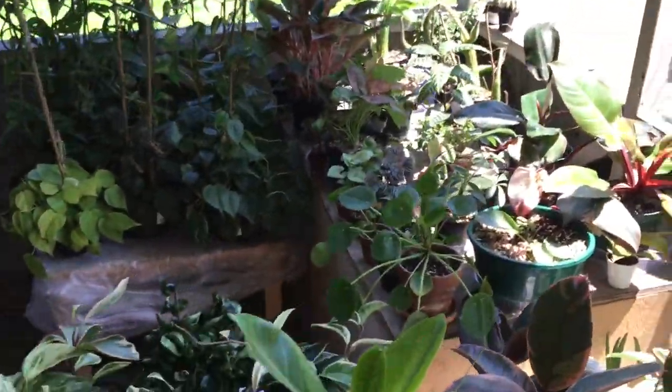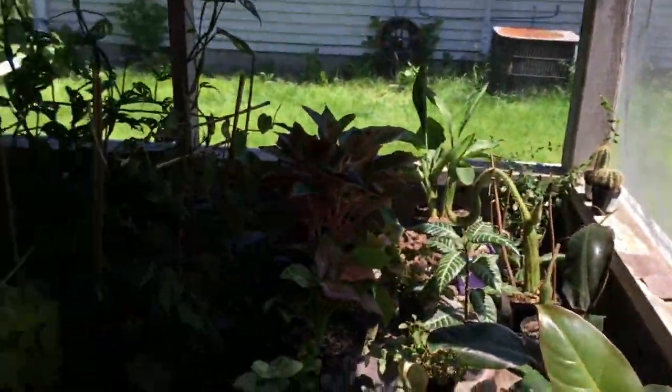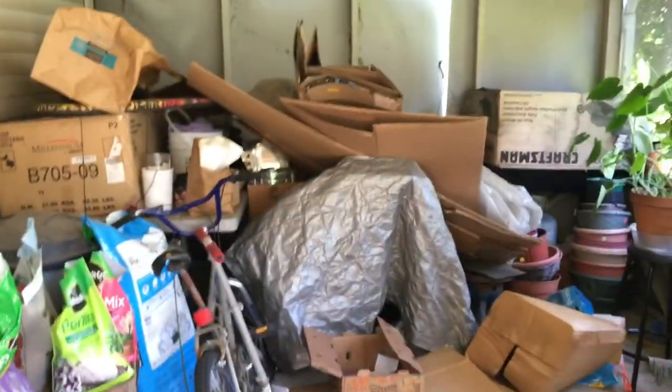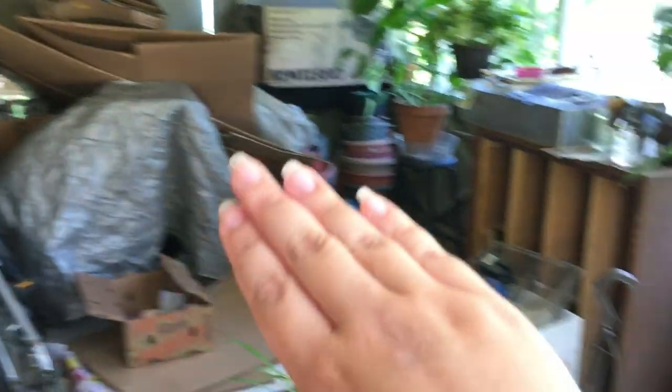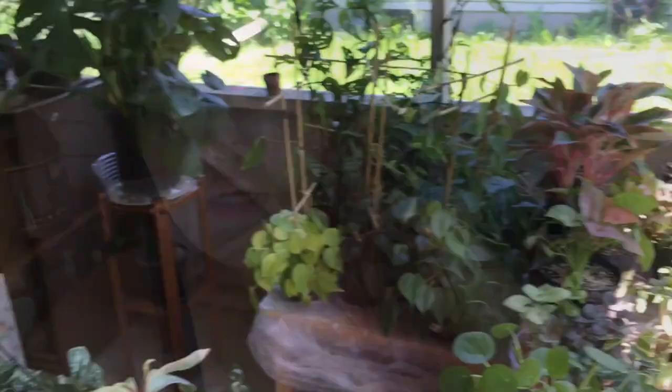These guys also have pebble trays to help with humidity. I open them throughout the day so air can filter through and circulate, and then at night when I come back, I put the lid back on and leave it like that for the whole night. That is my sunroom tour — this is how it looks. Over here is just junk and mess and all my potting stuff, so don't pay attention to that side. And I have all my pots over there — but these are all my plants here.